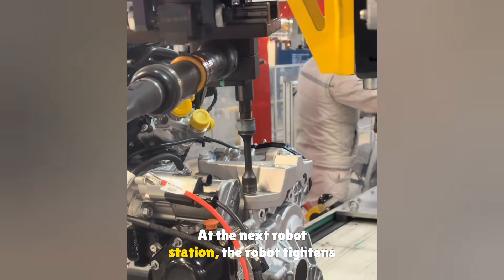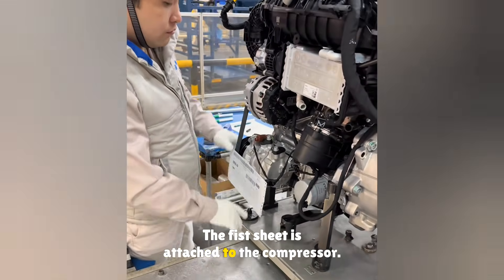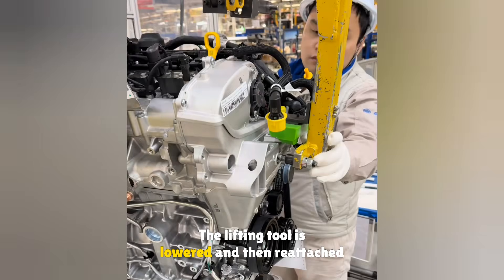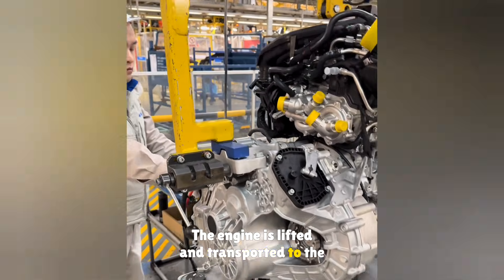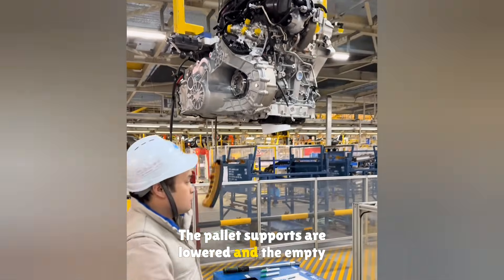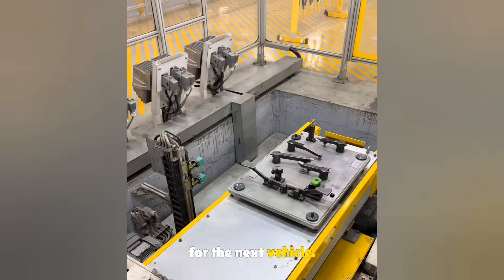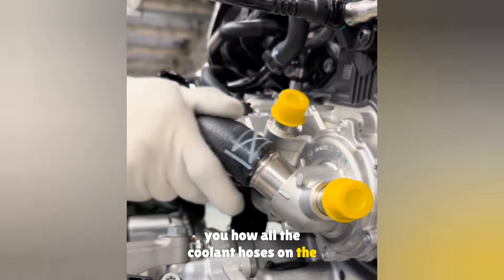At the next robot station, the robot tightens the three bolts on the transmission bracket. The fist sheet is collected and attached to the compressor. The engine is rotated, the lifting tool is lowered and reattached, and the engine is lifted and transported to the next station for further assembly. The empty pallet rolls back to the first station, ready for the next vehicle. Follow along — next time I will show you how all the coolant hoses on the engine are installed.